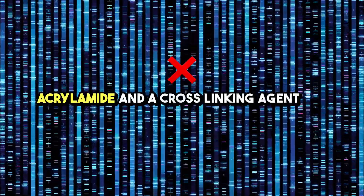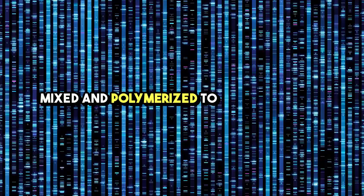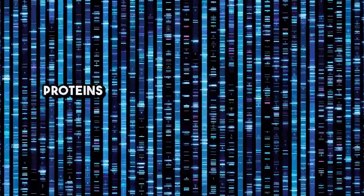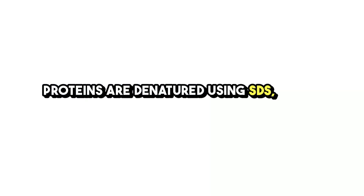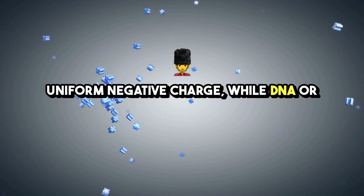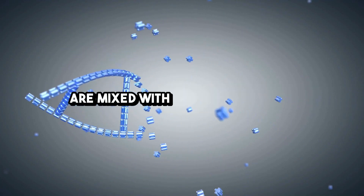Acrylamide and a cross-linking agent are mixed and polymerized to create the gel. Wells are formed for sample loading. Proteins are denatured using SDS, giving them a uniform negative charge, while DNA or RNA samples are mixed with a loading buffer.